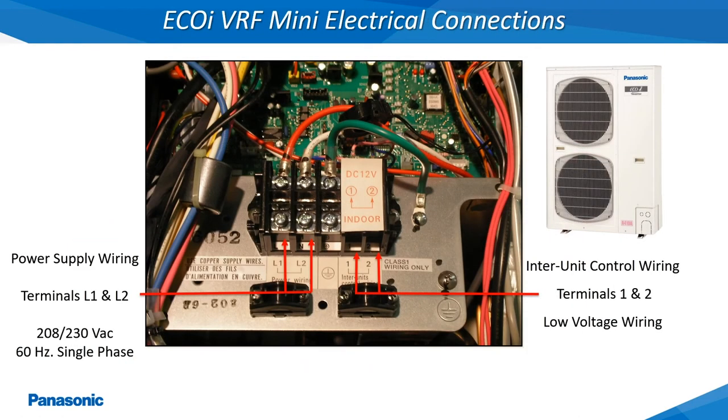This slide shows where the power supply wiring and low voltage communications wiring is connected to on the 3 ton and 4.5 ton EcoEye VRF Mini Outdoor Units.